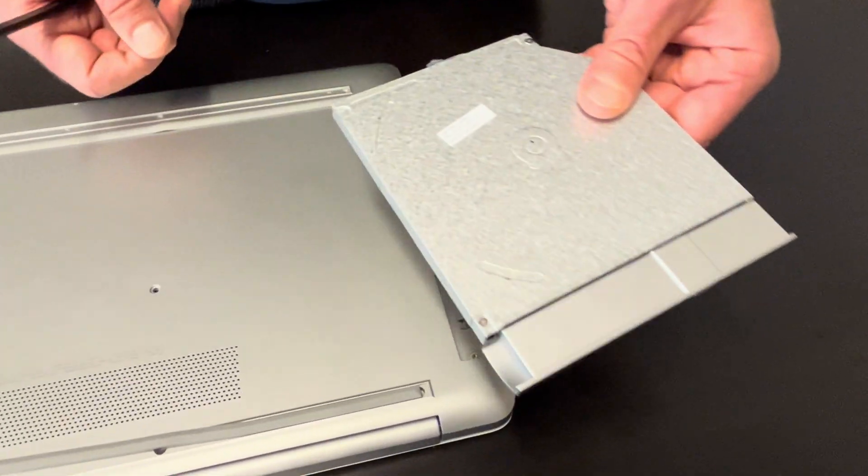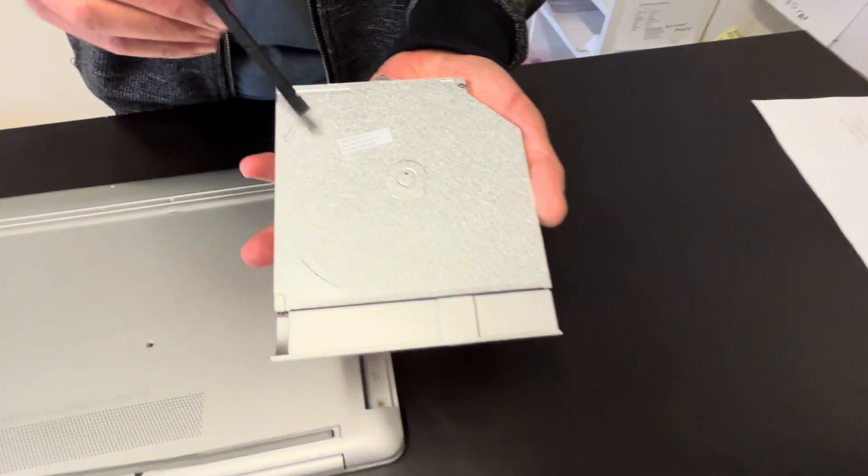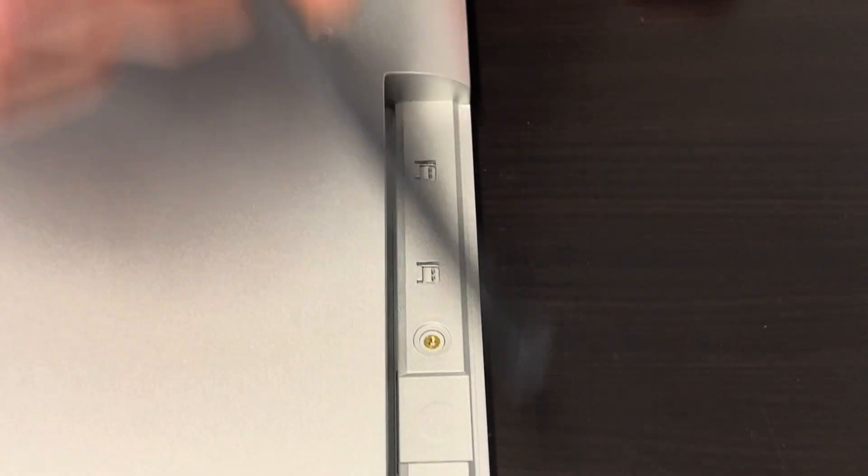Now you can take out the optical drive — it can be replaced if it doesn't work. Here we have the part number. Then we have another two screws for the bezel under the optical drive, so take those out as well.